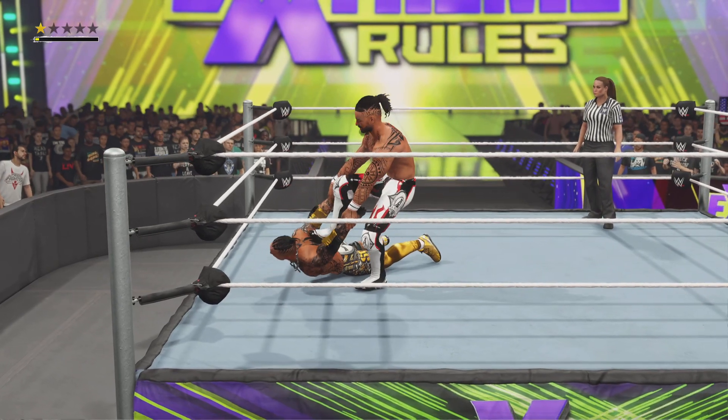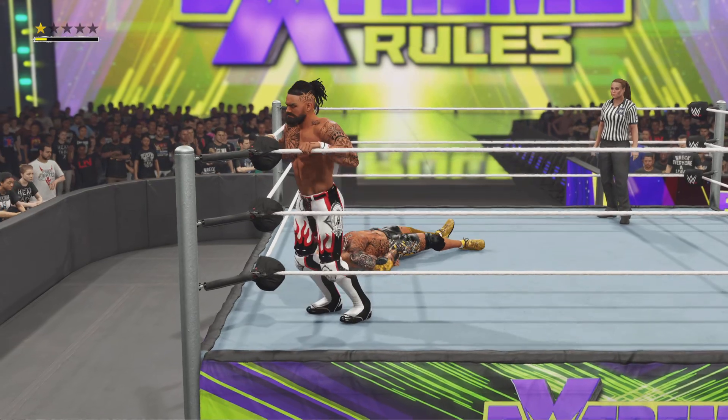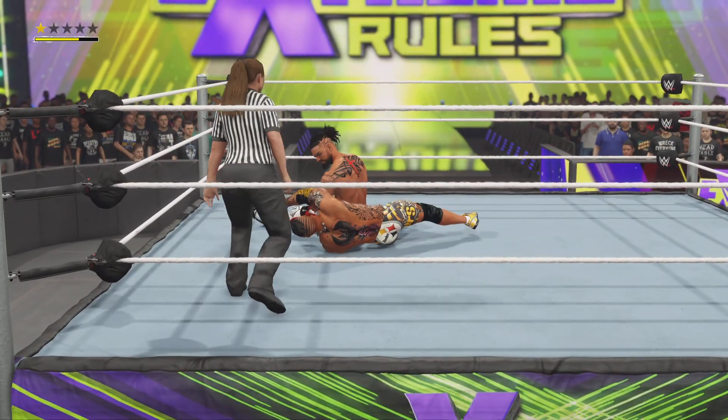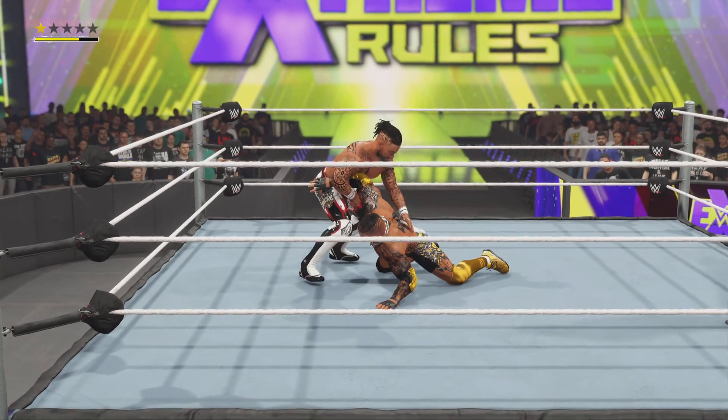Arms are trapped — no way to protect themselves. Rapid-fire stomps to the back. Putting the boots to an opponent will take the fight out of them in a hurry. Into the pin attempt — gets the shoulder up instantly. I suppose you have to take the shot, but it's still too early to wrap up this one just yet.